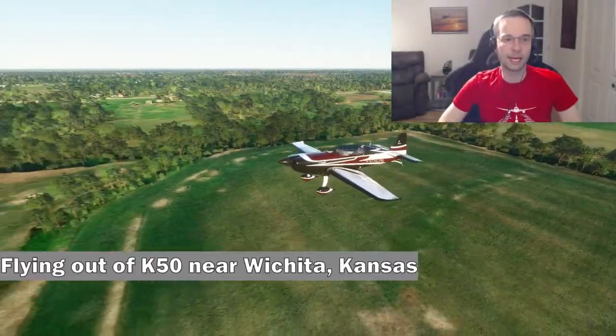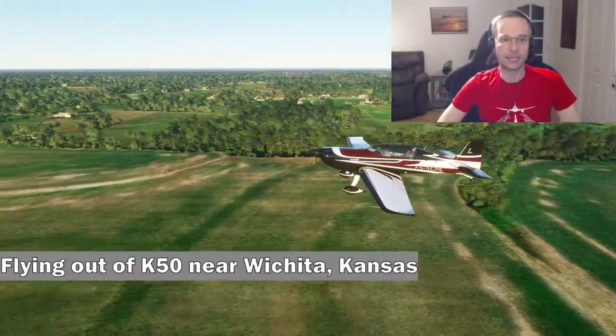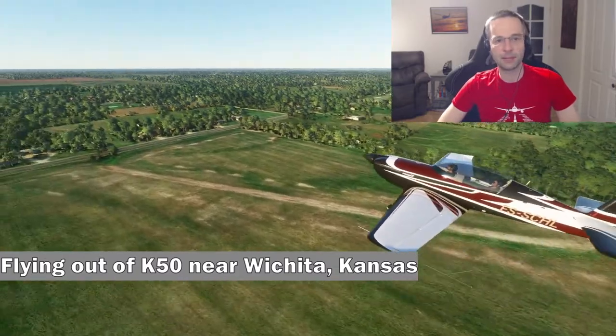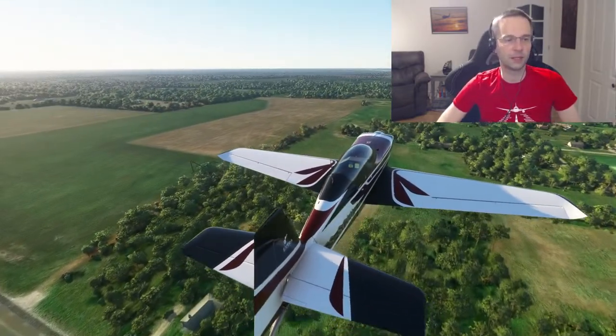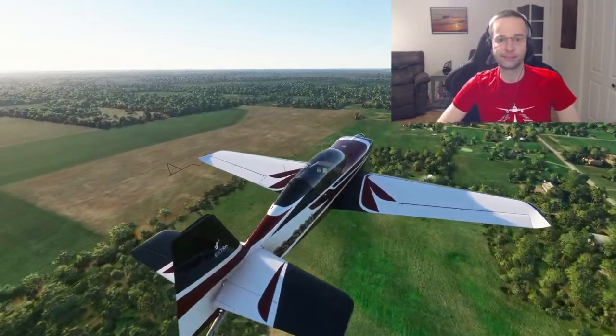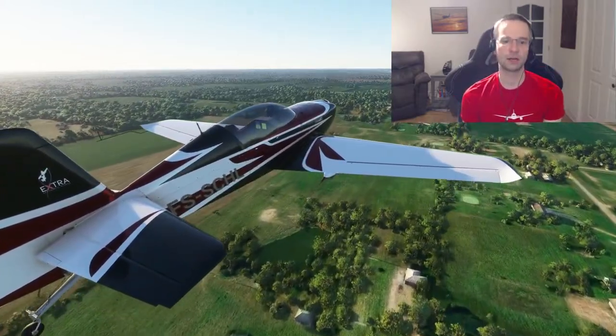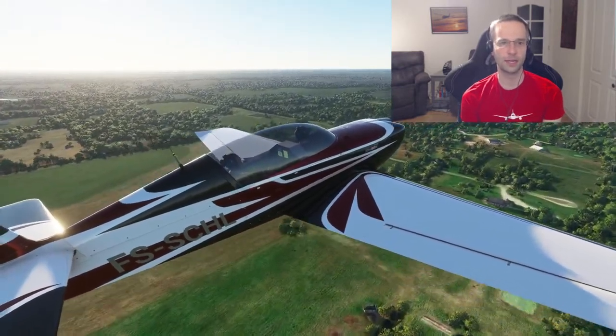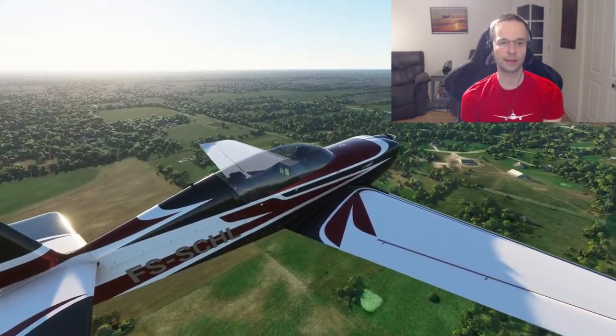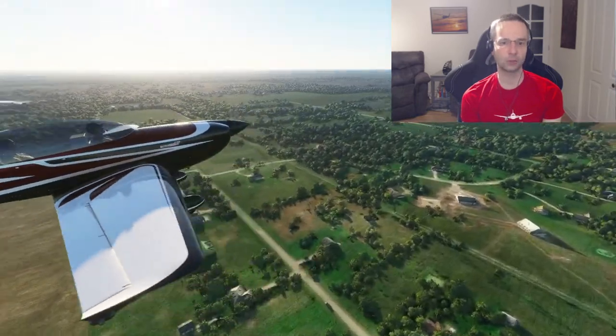Hey everyone, Mark here. Today I'm going to be doing something a little bit different and I'm going to be covering some very basic aerobatic maneuvers that you can try out in Flight Sim 2020 when you're looking to switch things up a little bit. I've never spent much time doing aerobatics before so I did a fair bit of research on this one, and I'm going to present to you how to do aerobatic turns, aileron rolls, and loops.